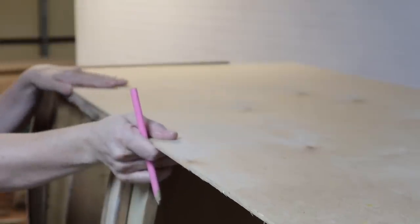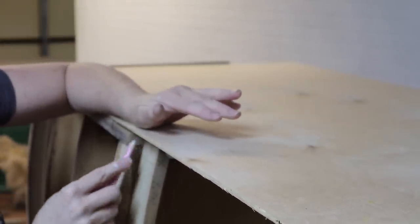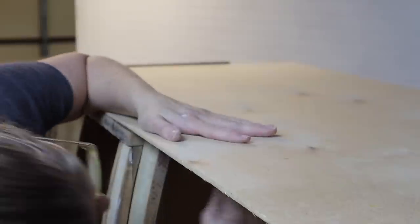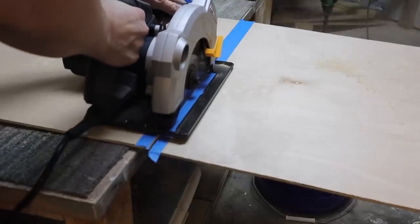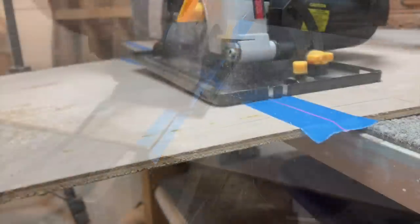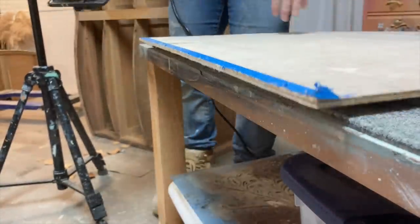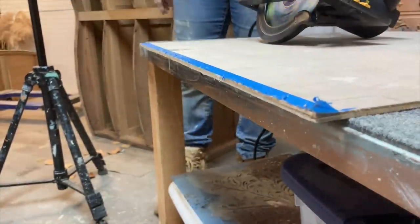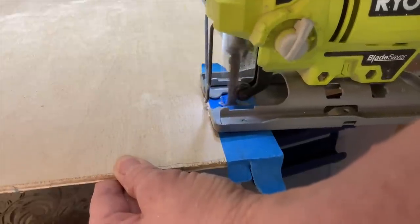Now I am just taking the plywood I got from Lowe's and tracing out where I need to cut. I've learned my lesson — always use painter's tape when you cut along it, as it does help prevent chipping and splintering.